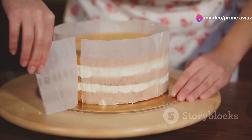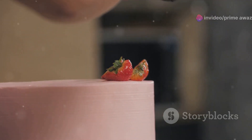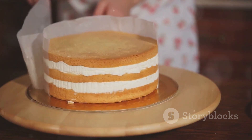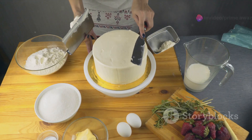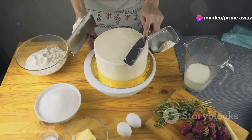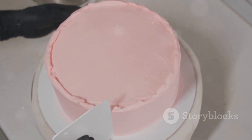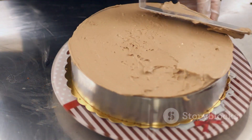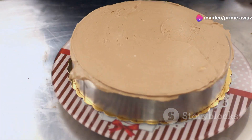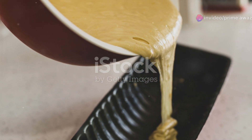Now it's time for the star of our show: the strawberries. Arrange a layer of sliced strawberries over the ice cream. You can be as creative as you want — place them in a circular pattern or just scatter them around. Once you've completed these steps, repeat the process with the remaining shortcake and ingredients until you have a mouth-watering tower of sweetness. Press down gently on each layer to ensure everything holds together. Finally, wrap the cake in plastic wrap and let it freeze for at least six hours, or better yet, overnight. This allows the flavors to meld together and the cake to firm up.